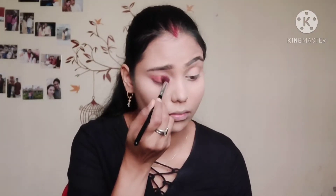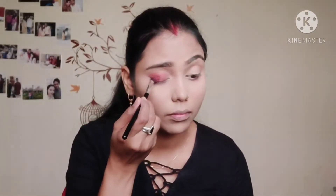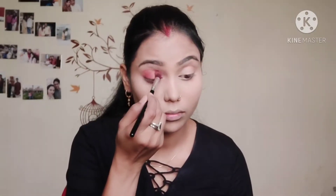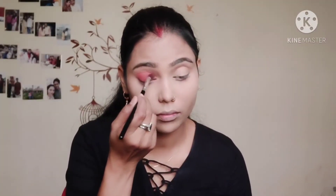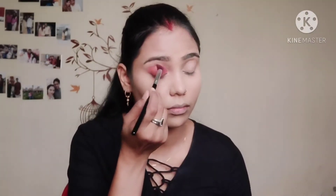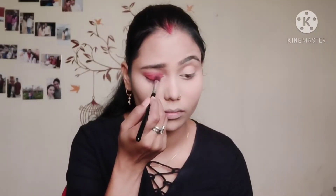Then I will use this palette. First of all I have picked a light brown shade which I will use as a base for my eye makeup. I will apply it on my eyelid and blend it well.